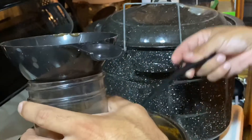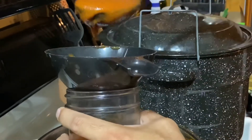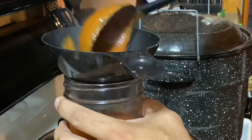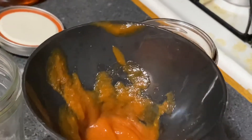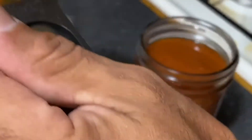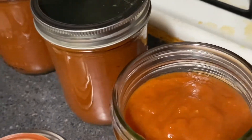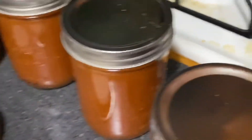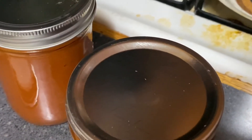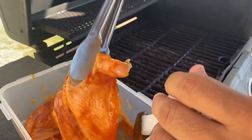We've got our water bath canner going, getting it up to a boil. He's filling the jars to about a half-inch headspace and I'm wiping off the rims as he fills them. I'm wiping the rims with some vinegar water to keep the lip clean before we put the lids on.